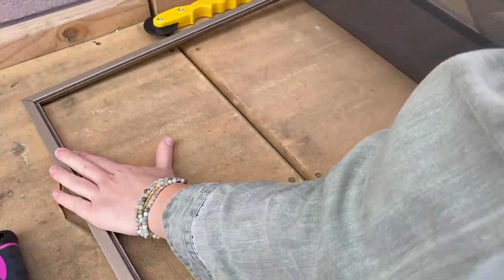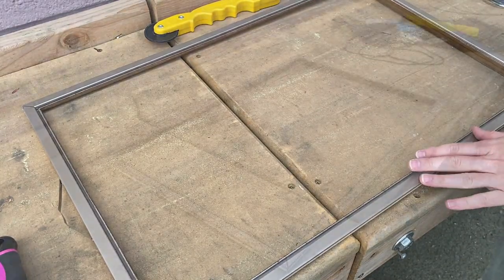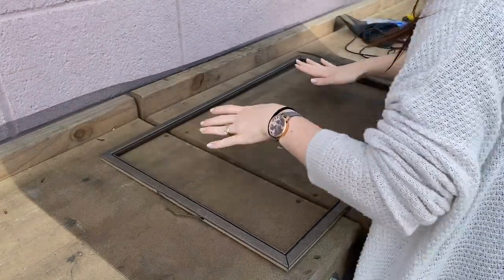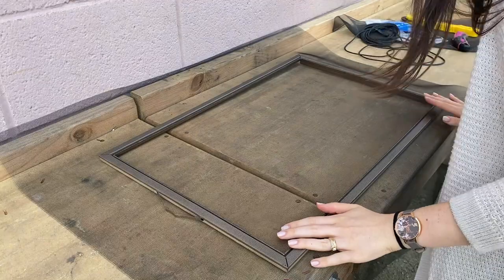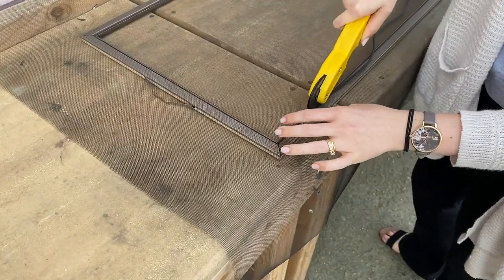Now you're going to cut a piece of new screen material a little larger than your screen frame, and line the screen material up straight. The next step is to take your spline and spline roller.